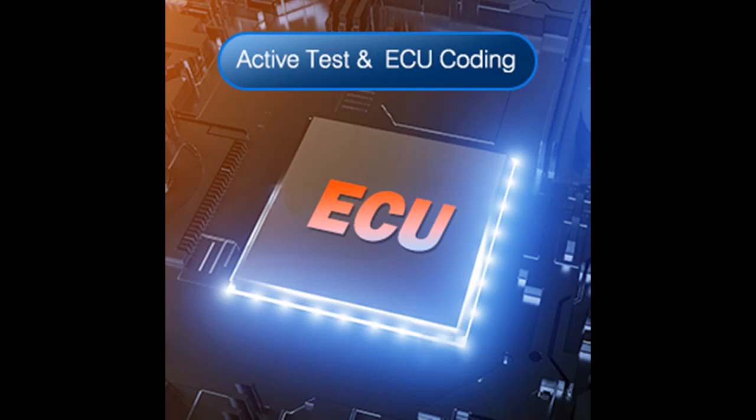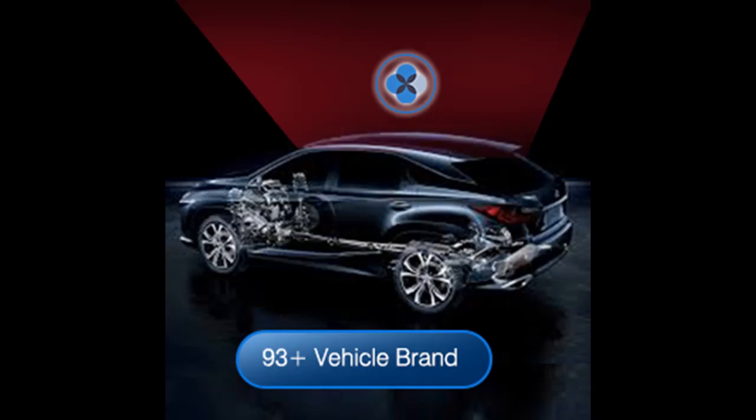In addition, it supports ECU coding, which allows you to match replacement components to the ECU. Equipped with the Android 10.0 operating system, a 5.99-inch touchscreen, and a 3,100 mAh battery capacity for easy operation and a longer standby time.